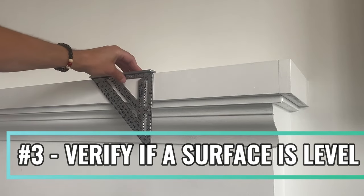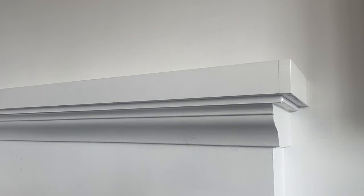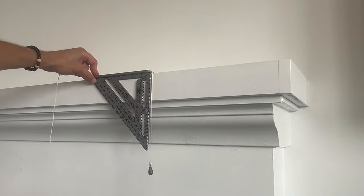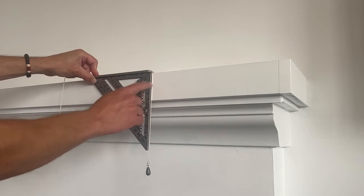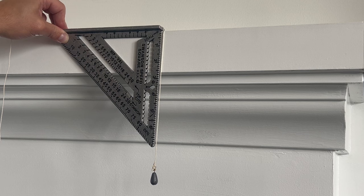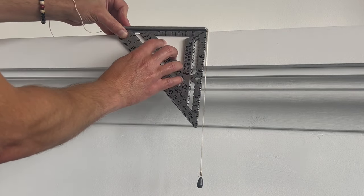Another great use of a square is to find out if a surface is level. Just place the lip of the square on the surface, then run a line with the weight from the side of the lip. The line will automatically fall to 90 degrees, becoming perfectly plumb. If the side of the square is perfectly parallel to the line, the surface is level. If the surface is not level, you will see a space between the line and the side of the square.